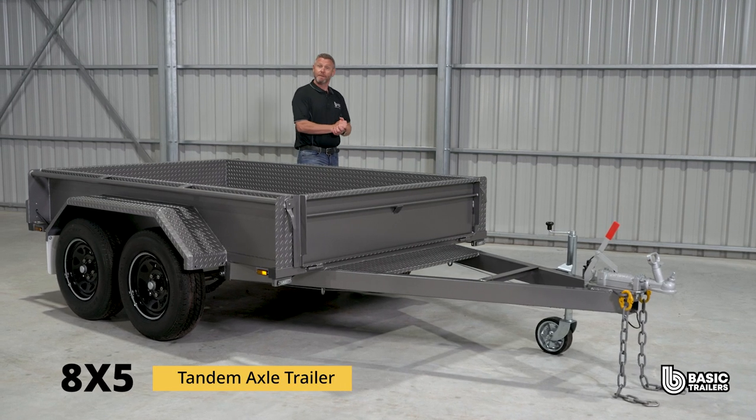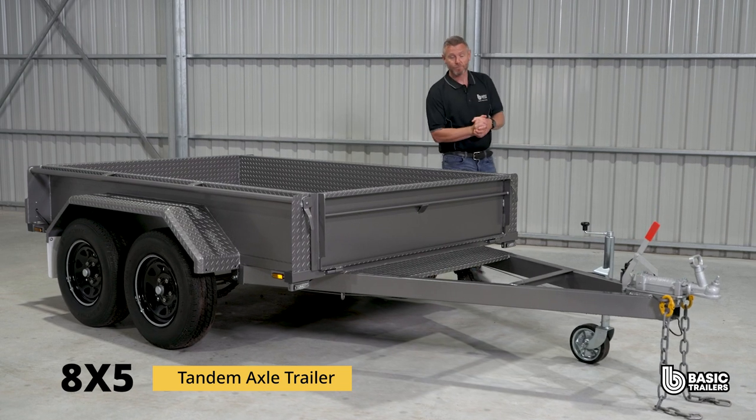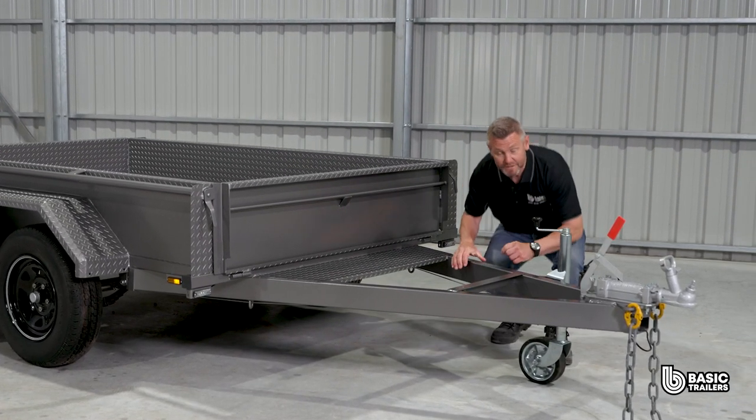Hello everyone. Today we're going to take a bit of a deep dive into the specs and fine details of our standard 8x5 tandem axle trailer, which has a 1990 kilogram ATM. Let's take a closer look.